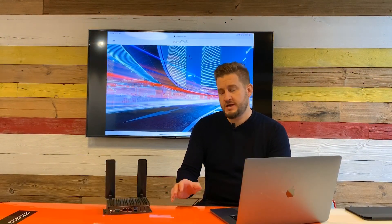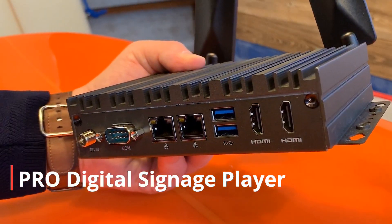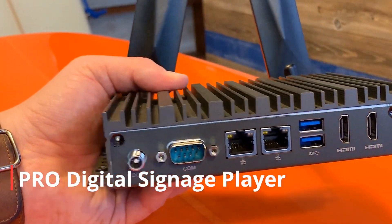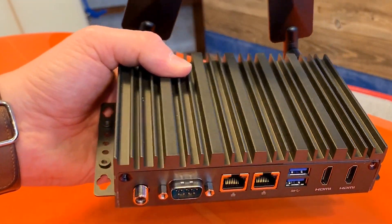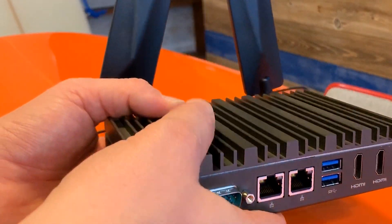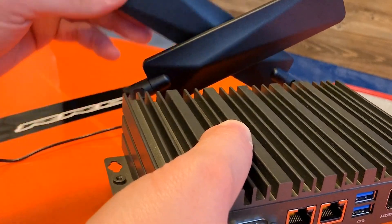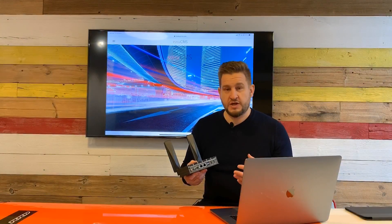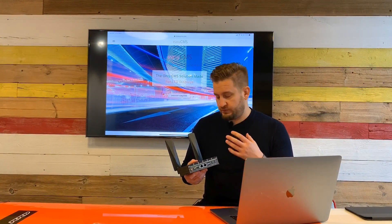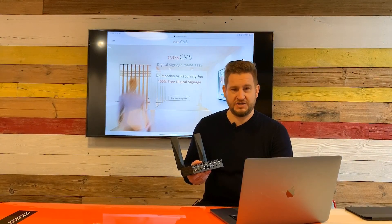This is our Pro version. Our standard version is an Intel NUC player, which is very good for indoor applications and most applications. But some of our users are more demanding and require a more robust solution. This is where the Pro player comes in — it is basically the result of a few months of research and development, and we tested a few hardware solutions. This is the result of our final selection.